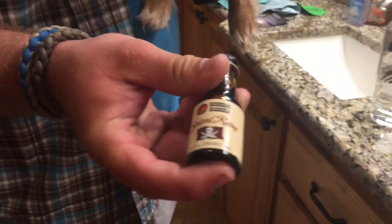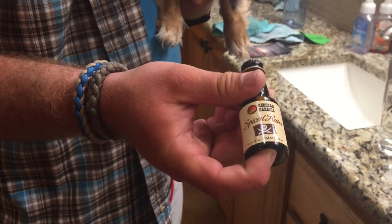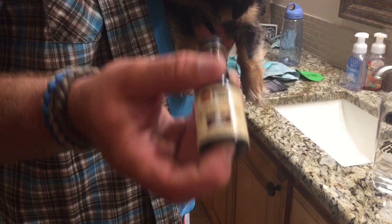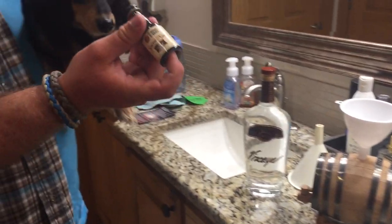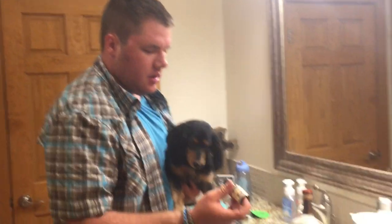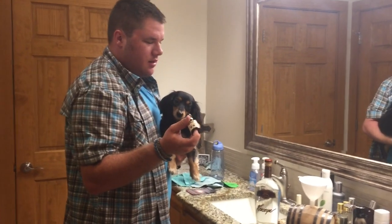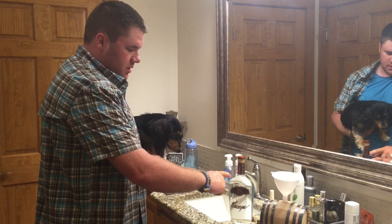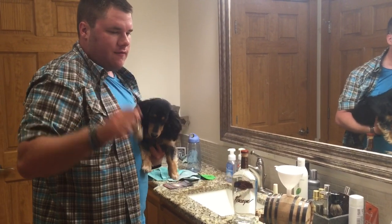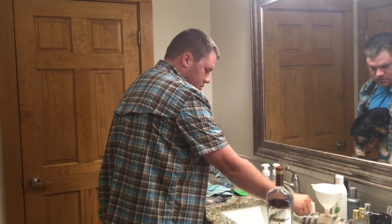I also want to note I have this spiced rum essence — this is to make it taste like Captain Morgan or similar — and it smells like rum. But I don't think I need this to age it; it should turn brown or golden colored without this. I'm going to try aging it for a couple weeks without this, and if nothing happens I'll add it. If it does age well without it, I might get some Bacardi Silver and add this to test it out.